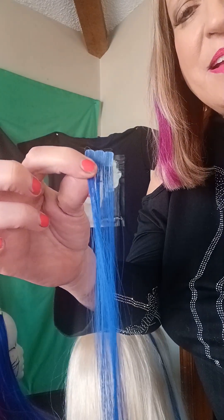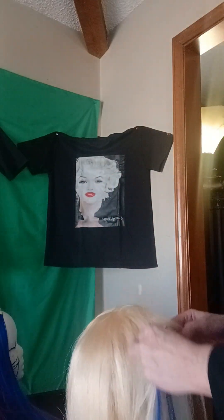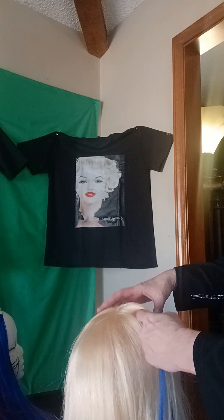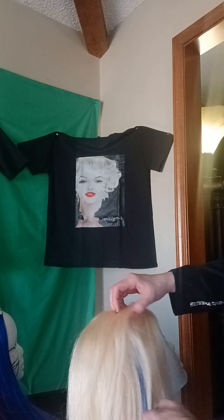So what we're going to do is put in this mini synthetic tape-in hair extension on our wig. Normally you're going to put them in around the front — they're going to have a part, so you want to put them about an inch under the part. And you don't want to put them too close to the hairline either.